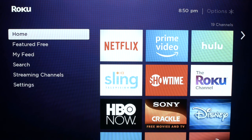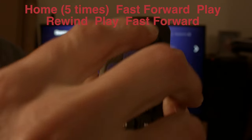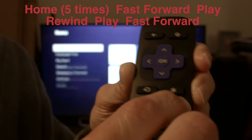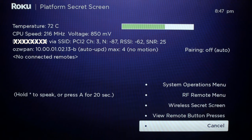We're actually going to put the button presses on screen so you can read them and write them down. You want to push the home button five times, then fast forward, play, rewind, play, fast forward.